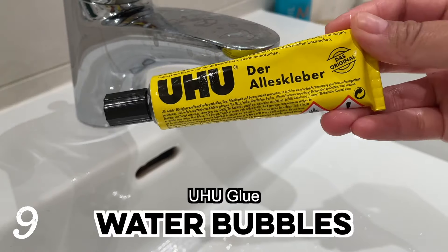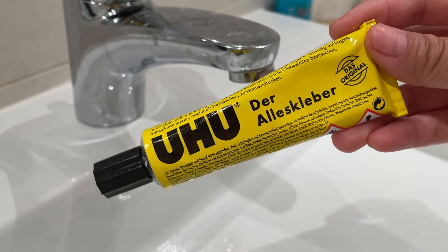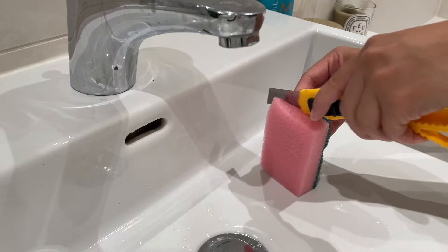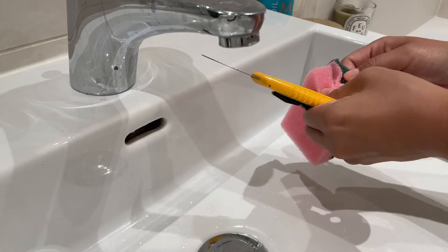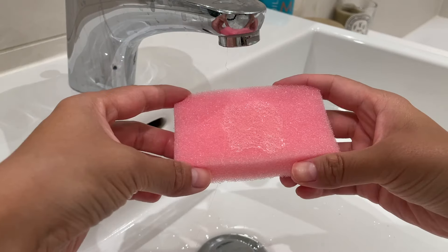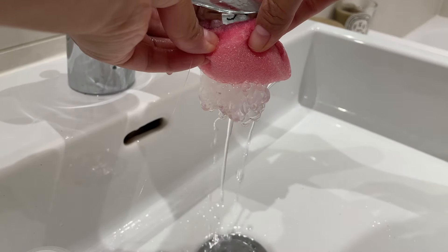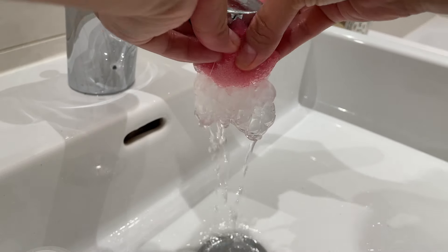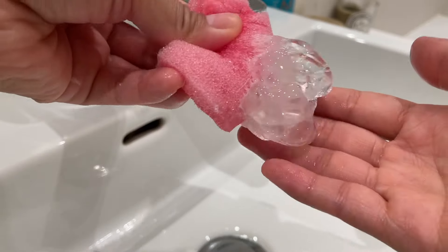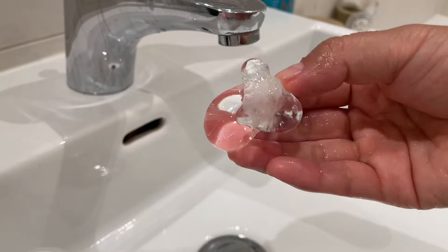The next hack is how to make incredibly satisfying water bubbles — I've covered this before but it was many years ago. We're going to make a version that's much easier to clean up, so you'll need a sponge. Start by taking off the scrubbing side of the sponge — you can simply peel it away. Apply a bit of UHU glue to the sponge and place it glue-side down over your tap. This only works with UHU brand glue because it contains a special resin that hardens on contact with water. The water pushes the glue into bubbles which you can pinch off, play with, or pop.